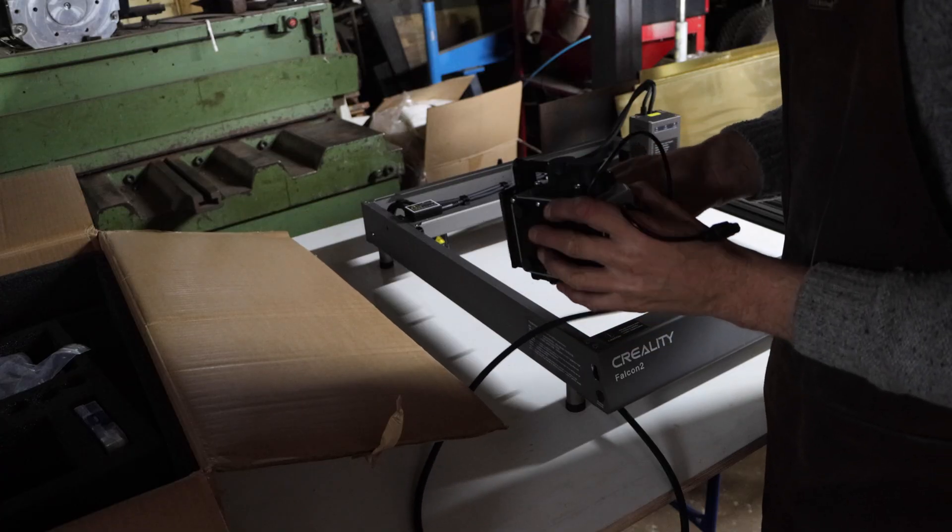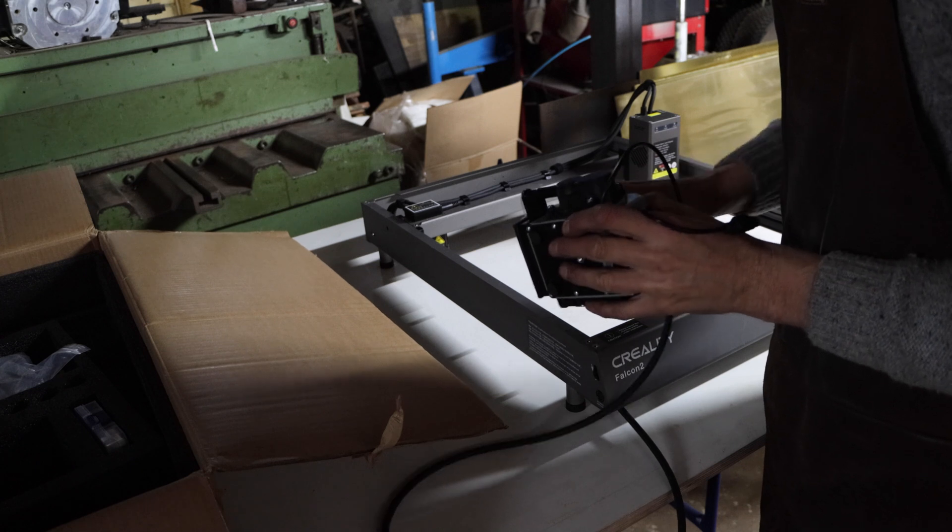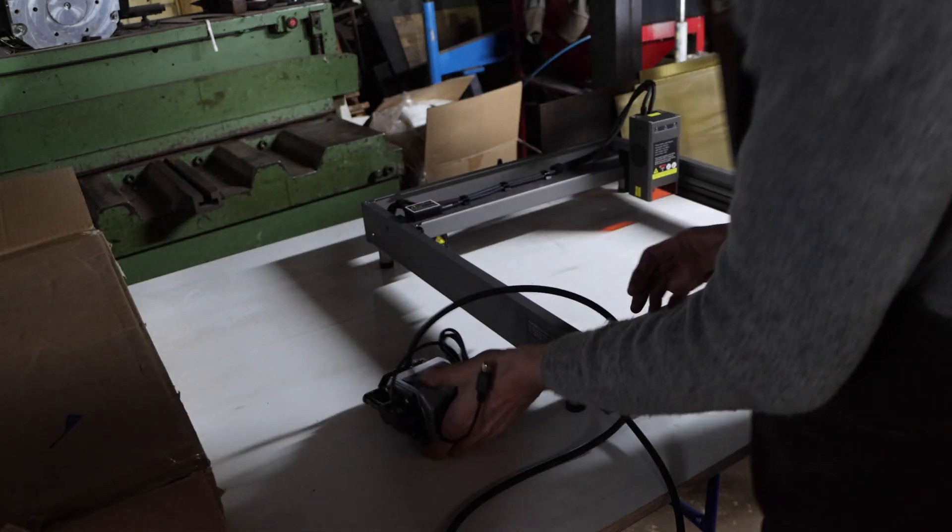The first impression I got was that it's a sturdy machine. Personally I like the look of it — fancy grey and black.